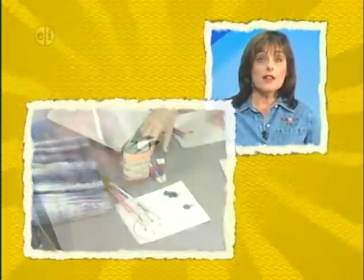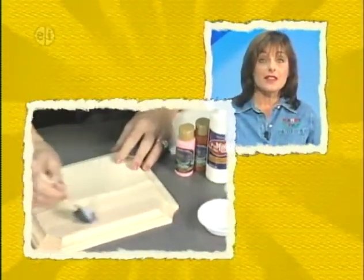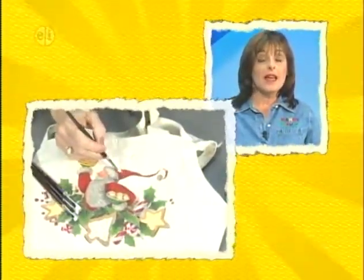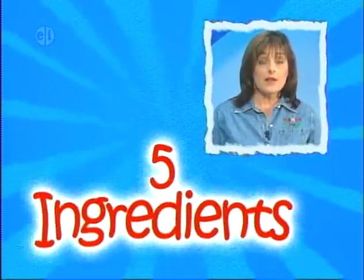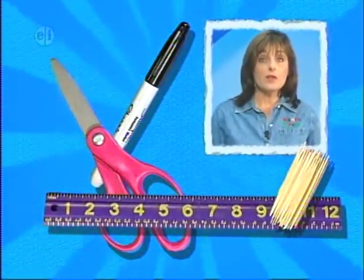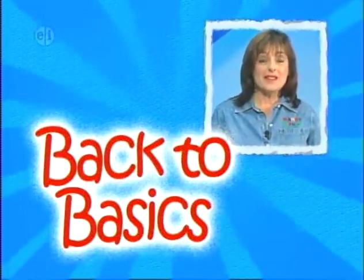Each show also includes a painting lesson, from choosing paint to preparing your surface. At the end of the next 13 shows, you'll know everything about painting and be on your way to becoming an artist. On each show you can look forward to a basic theme, lots of projects, each with five steps and five ingredients. Keep basic supplies like scissors, markers, toothpicks, and rulers on hand. Be creative and get back to basics with Hands On.